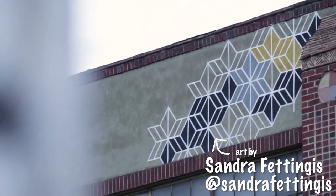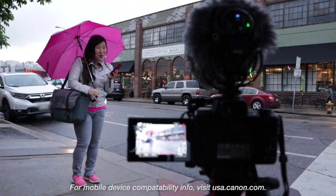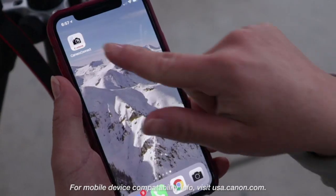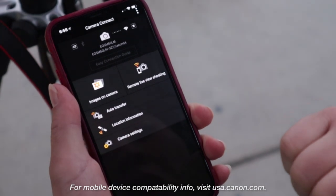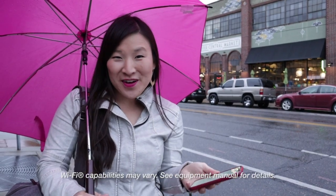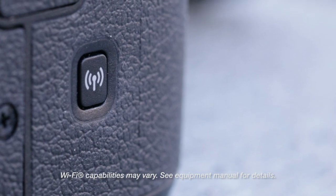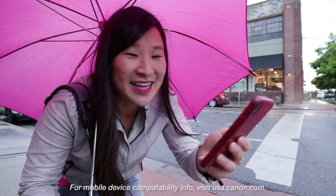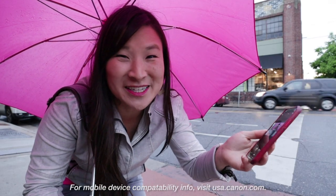A couple other really awesome features: you can use your smartphone as a remote control to compose as well as take photos and videos via the Canon Camera Connect app. You can also change exposure and focus modes too. The M50 has built-in Wi-Fi, NFC, and Bluetooth capabilities, so you can connect and transfer your footage directly to your phone from the app. It's really helpful when your camera is out of reach.